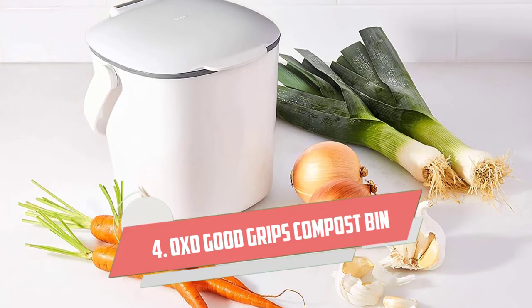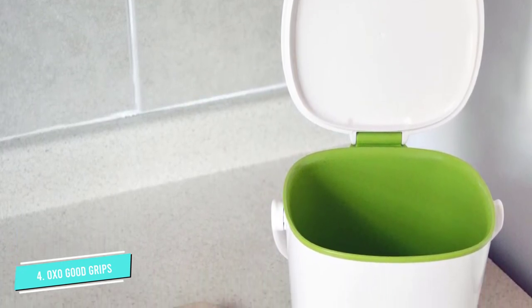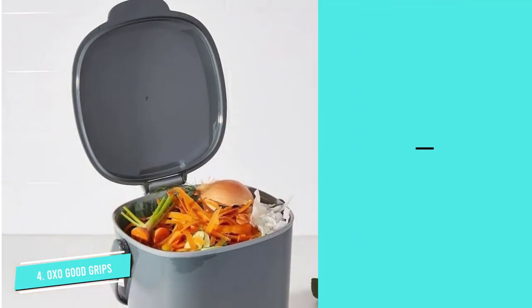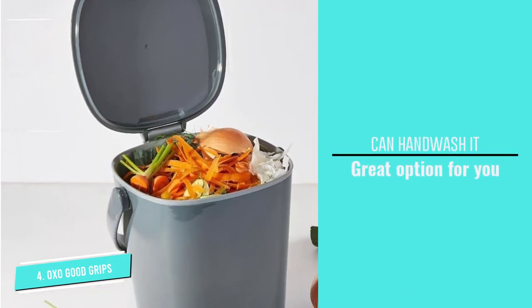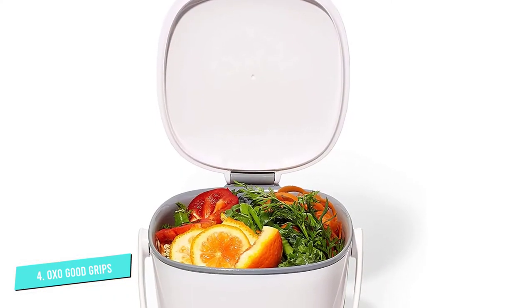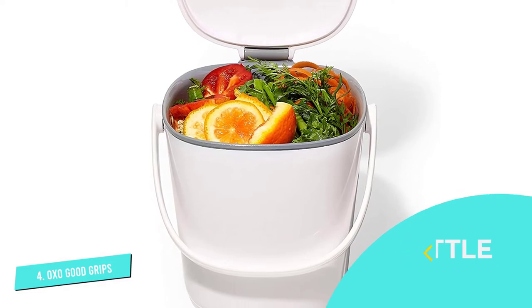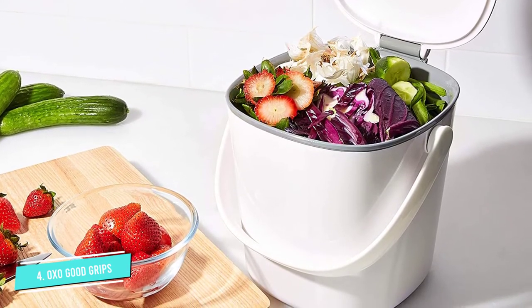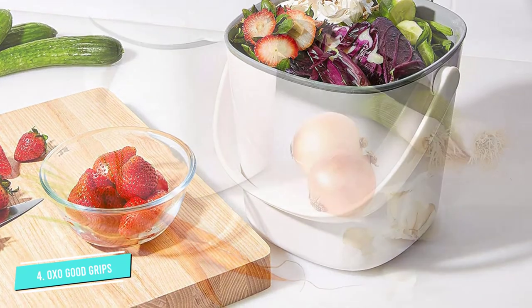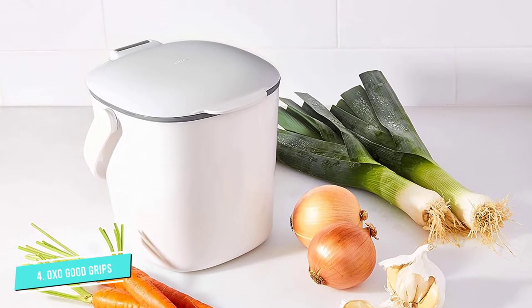Number 4: OXO Good Grips Compost Bin. For a plastic bucket, a lot of thought went into this model. It's designed with ease of emptying in mind, but it's not designed for ease of cleaning, which is its downfall. Yes, you can hand wash it and it works just fine — that's easy enough. But you can't put this model in the dishwasher. The inner layer is attached to the outer and it's not sealed well, so water can build up between the layers. If you only hand wash, this may be a great option for you. It holds 12 cups of waste, or roughly 3/4 of a gallon. The lid does not have a filter, but keeps the scent down. It's made to flip up, which makes adding waste simple, and can be removed to empty. I prefer something a little sturdier, but if you want a good beginner bin, this is a decent option.